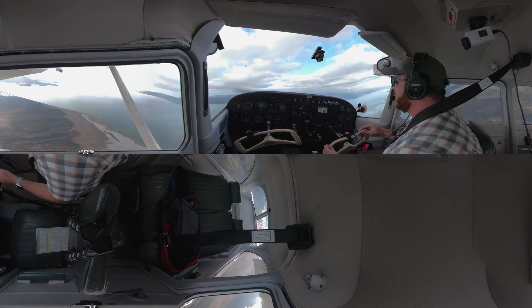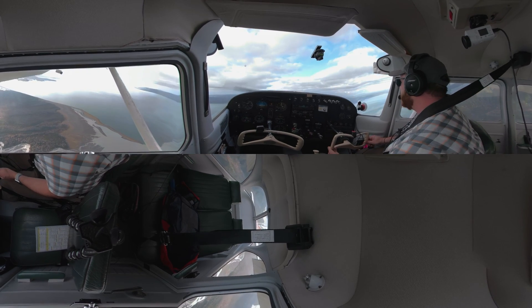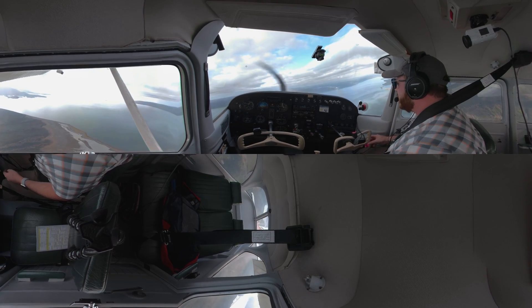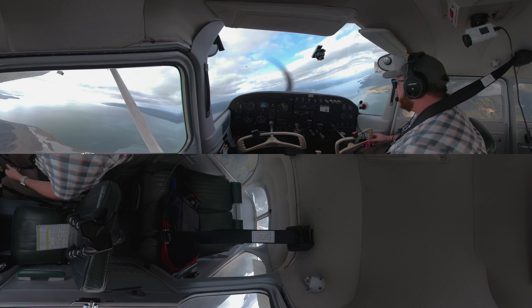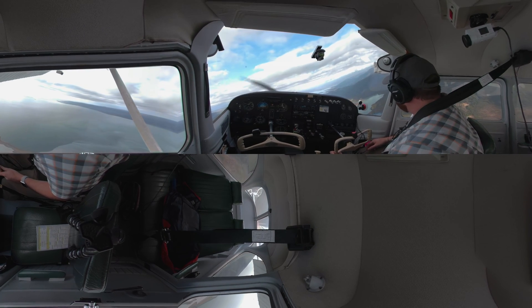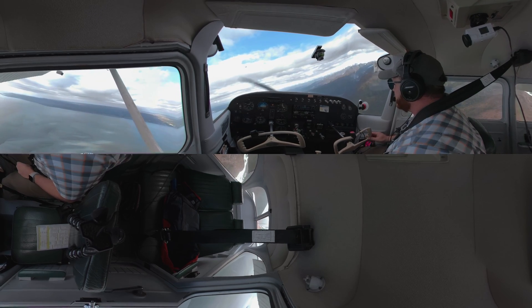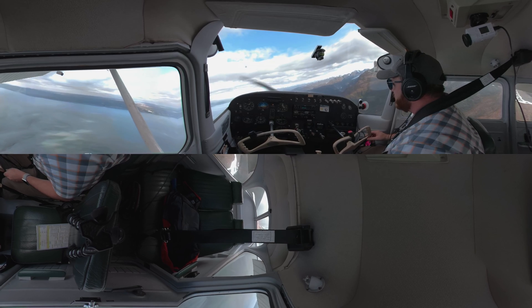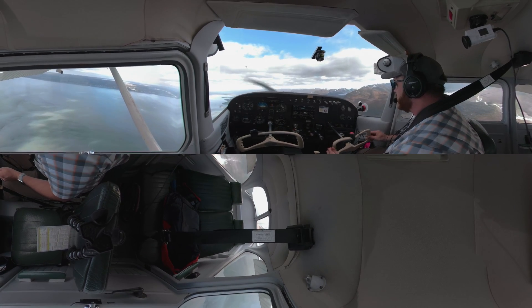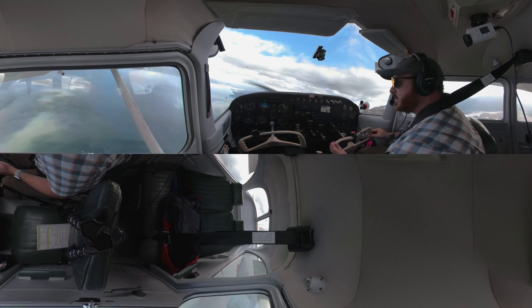I need a little bit more trim here. I'm going to do a turn to the right with just my rudder — a little bit of aileron encouragement there. Just a little bit of rudder movement, and it's coming around nice. I'm just flying with a couple of fingers, just some little turns here and there. We'll do another turn back to the left.